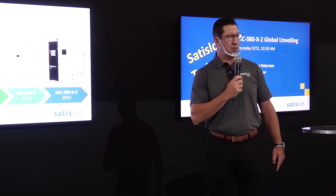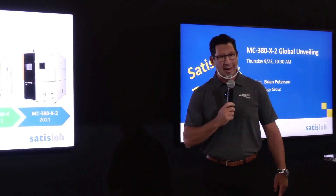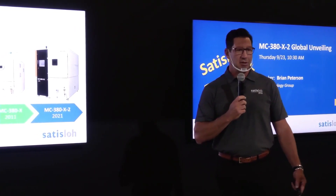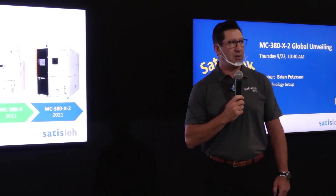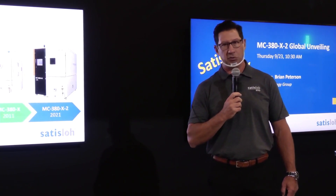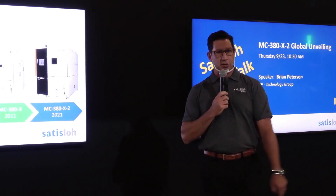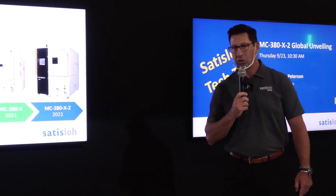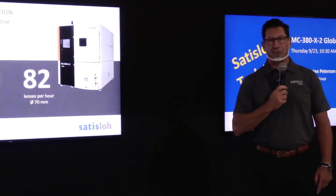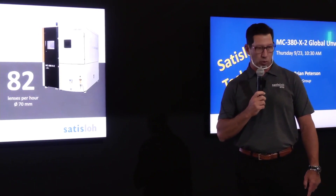This machine is the fifth generation of this midsize workhorse for the industry today. We started making this machine as the 360 all the way back in 1998. Satis Vacuum and then Satis Low North America — we've been in the vacuum coating business for about 55 years now, strong developers and manufacturers of industrial grade equipment. As you can see on this slide, the multiple iterations show that the 380X2 is the next step in evolution — fifth generation, with over 450 units of each variation deployed and sold throughout the world.